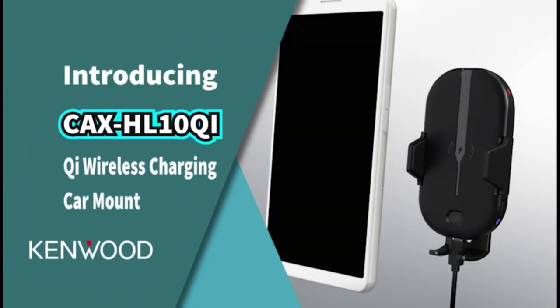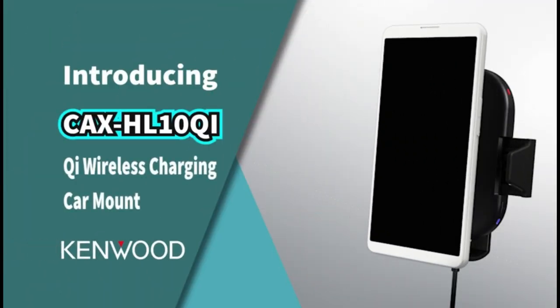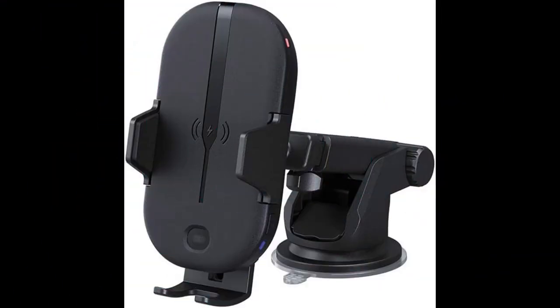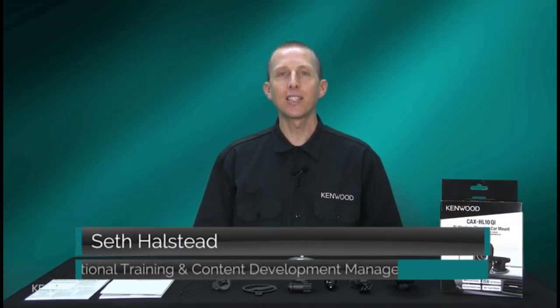Kenwood Cax HL10 Qi — 15W Qi wireless charging car mount with one-touch release, compatible with Qi-enabled phones, motorized clamp, infrared sensor lock, and 15W fast charging.